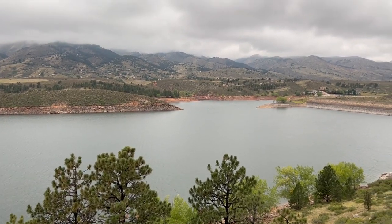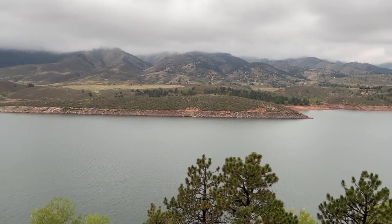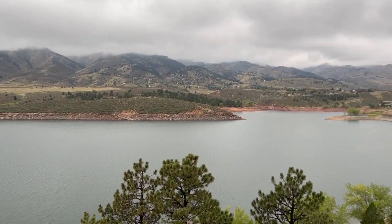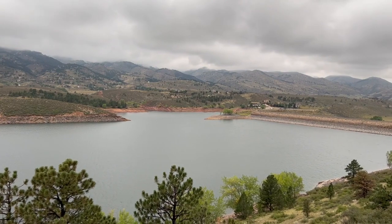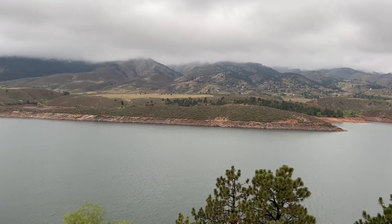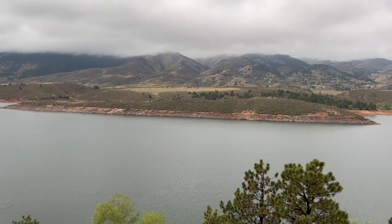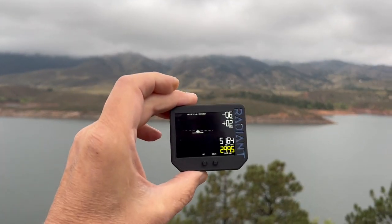Hi everybody, this is James Wiebe with Radiant Instruments, and today I am filming from Horsetooth Reservoir near Fort Collins, Colorado. What an extraordinarily beautiful place — you can see we've got some clouds in the distance and the mountains are up in the clouds. But what I'm really here to show you is my Radiant Flight Sensor Pack.